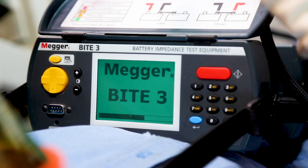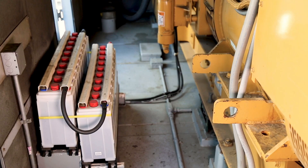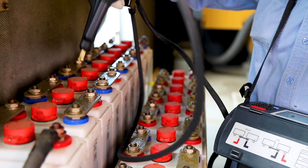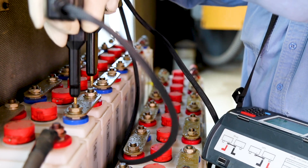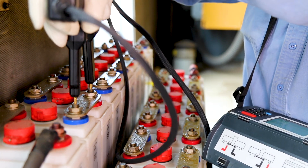The Byte 3 is able to test batteries in a string by measuring the battery voltage and impedance. This test is essential to ensure the condition of your assets, as a single weak battery can damage the entire string.